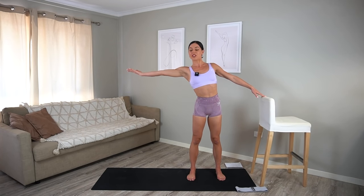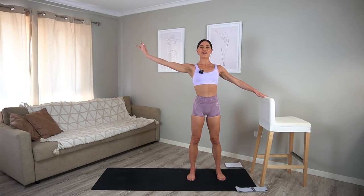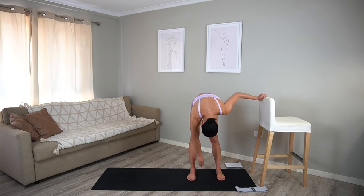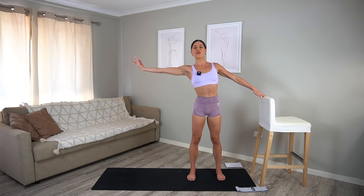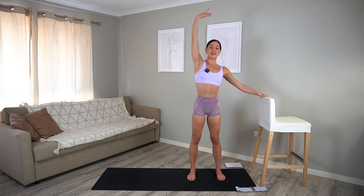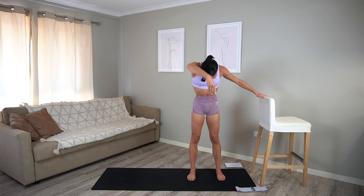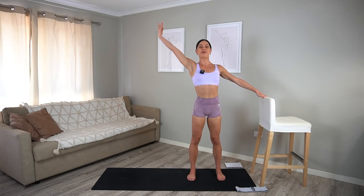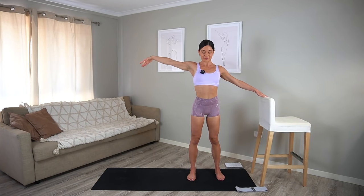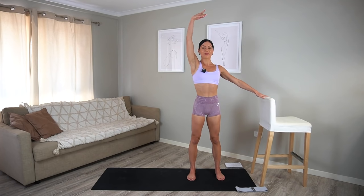Let's do that three more times. Inhale, reach over, exhale, back through centre. Inhale, hinge forward, fold over your legs and exhale, come back up. Moving with your breath. One more. Beautiful.